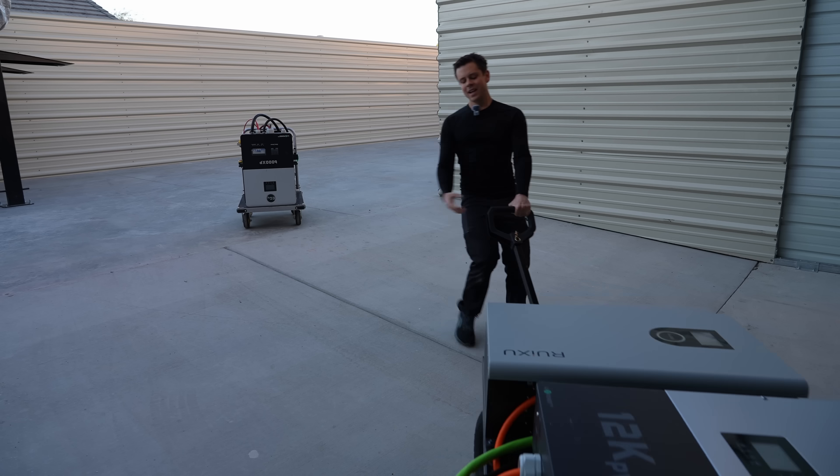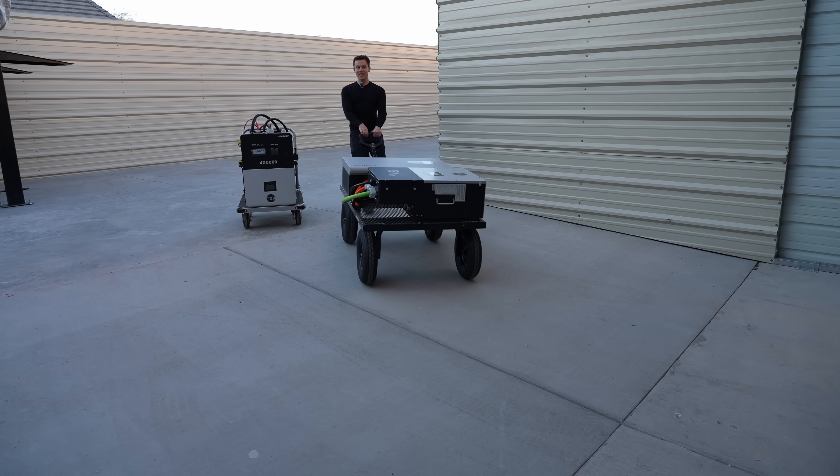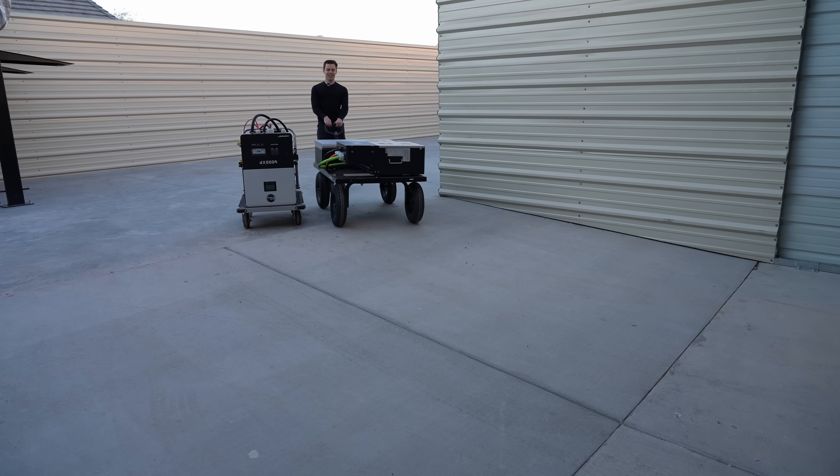Compare that to version 5. This cart is almost the same weight, but look how easy it is to move. Holy cow.